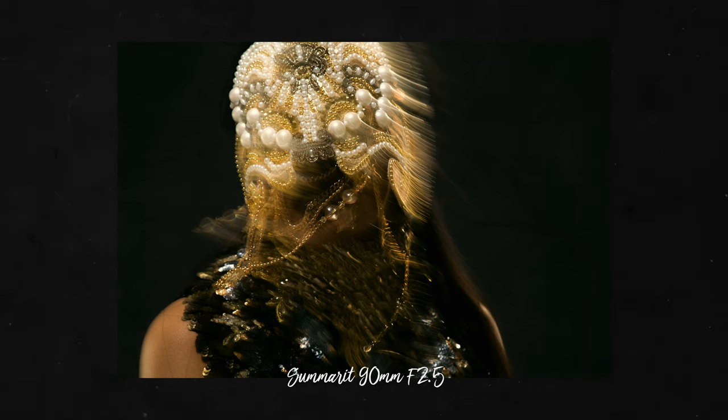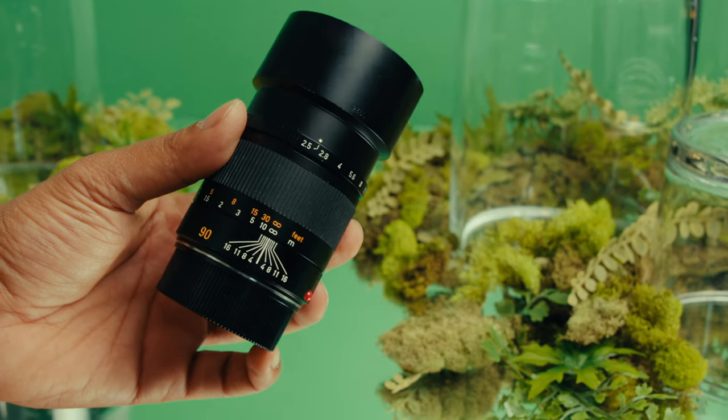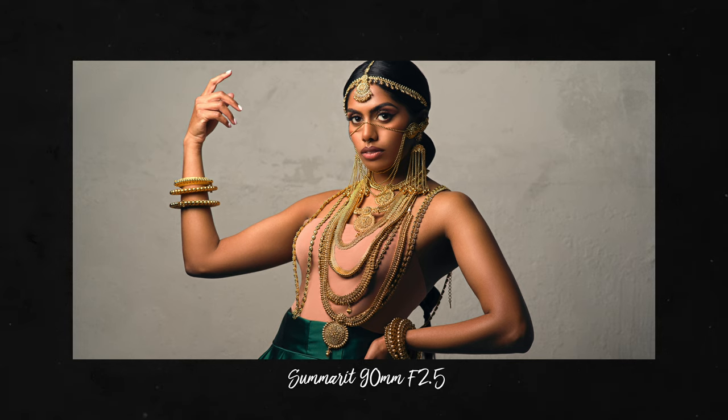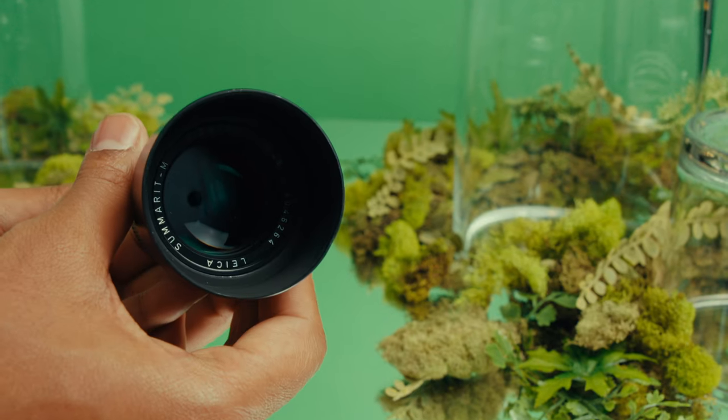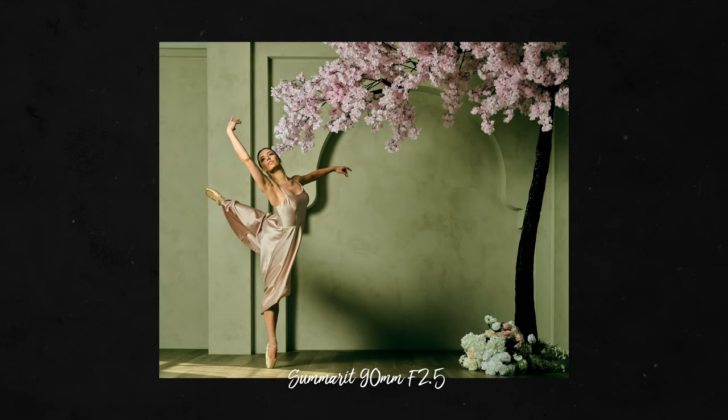The third lens is your challenge lens, where it gives you a very different perspective — maybe really wide or really telephoto. It's something that is a bit more intentional and difficult to use, but it gives you a very different result than your previous two selections and demands more effort from you. For me, the challenge lens was the Summerit 90mm f2.5. While out of production, this is still quite affordable and was such a departure from the popular line of focal ranges.